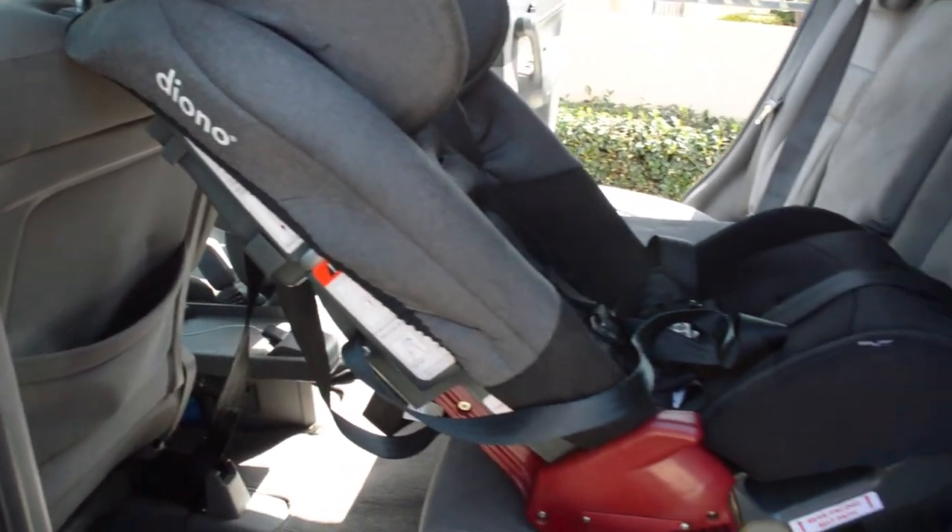Hi, my name is Dominique and I'm a BabyList Scout. Today I'm going to show you how to install the Diano Radian RXT convertible car seat.